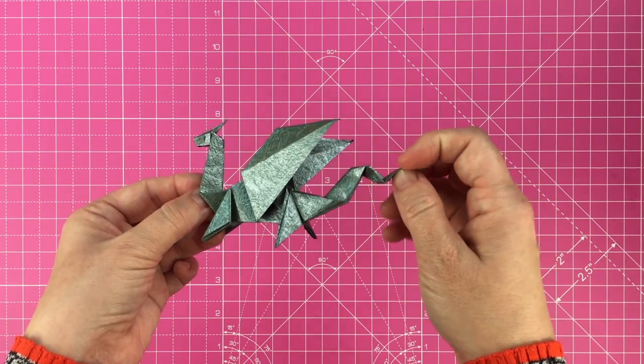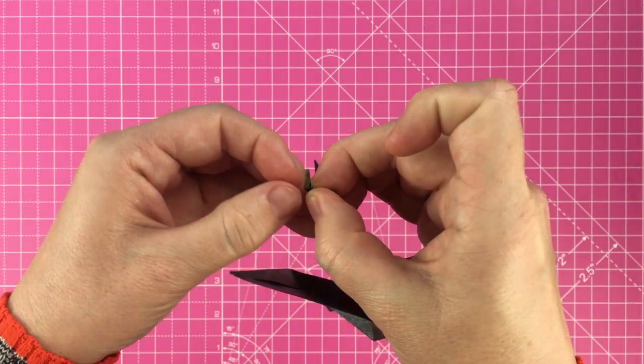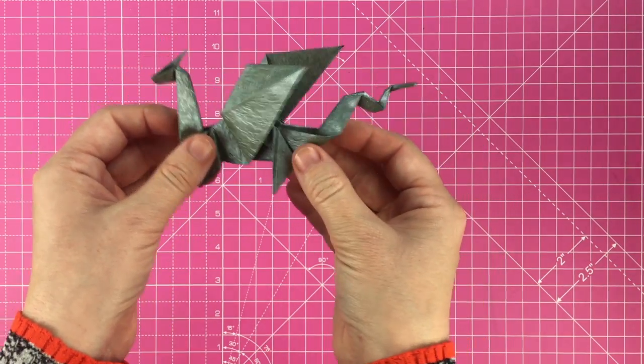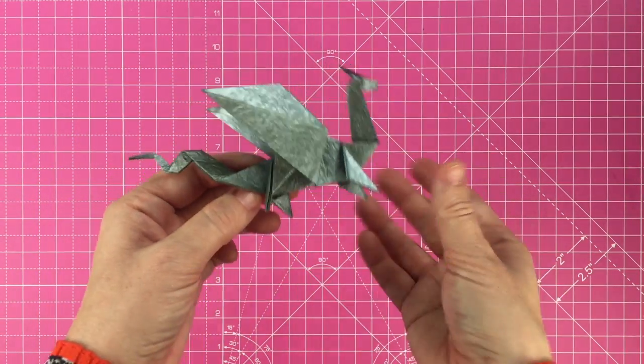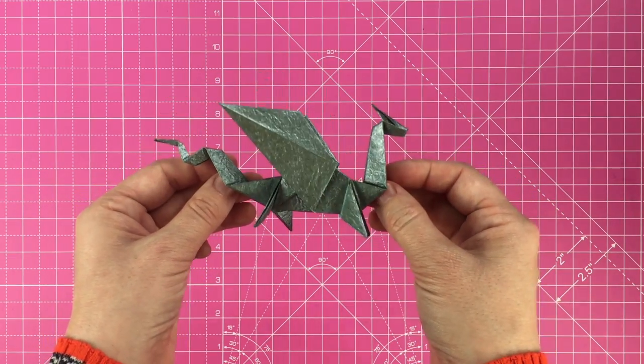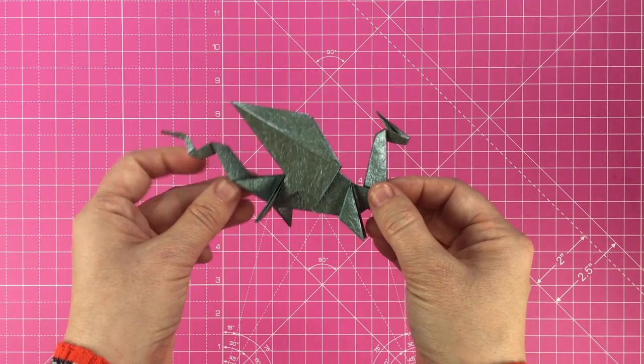If you've enjoyed this origami dragon tutorial, head to gathered.how for lots of other origami projects. Don't forget to subscribe to the Gathered Makes YouTube channel. We love to see what you've been making, so be sure to tag us in your craft projects on social media. Goodbye for now!